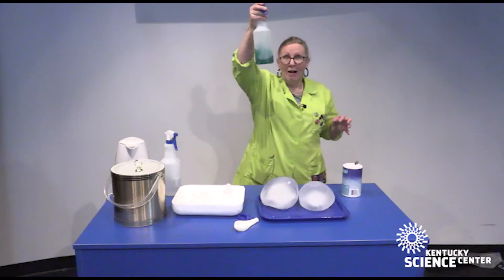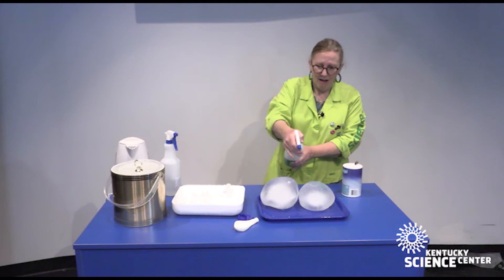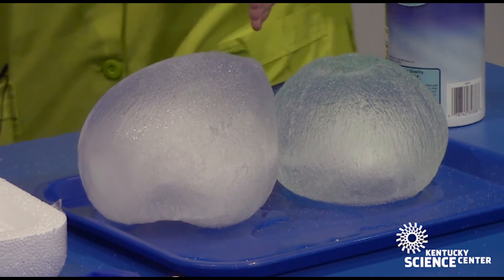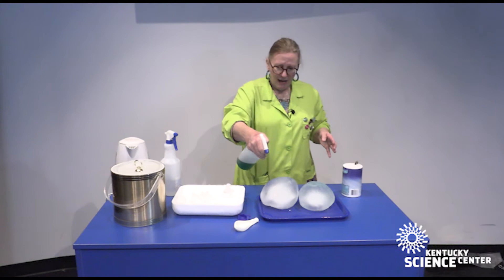Now I've got a water bottle that I put some food coloring in and I'm going to spray it. Oh, I'm making a mess! Isn't that fun? I love making a mess — that's one of my favorite things to do. You might want to put something down on the table before you do this so you don't get food coloring everywhere. But you see how the color is going in those cracks. I'm making art with some ice and salt and a little bit of food coloring.